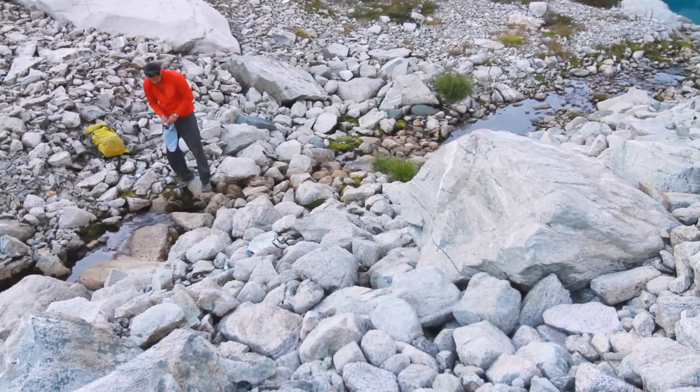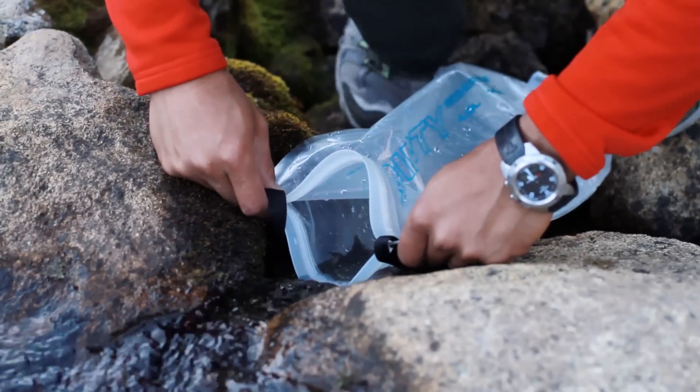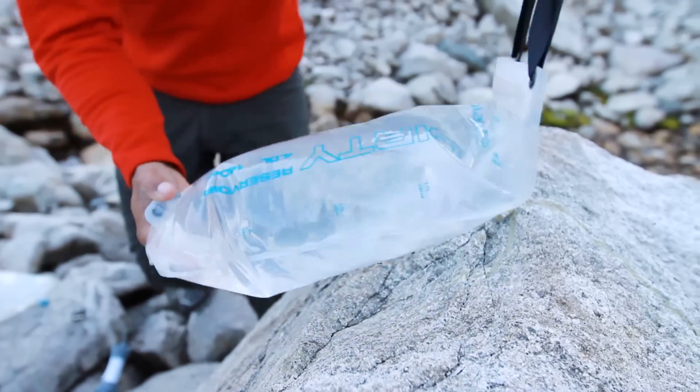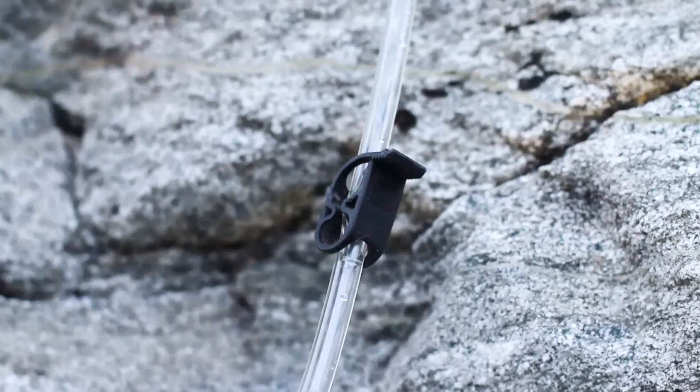Using the GravityWorks is incredibly easy. Begin by filling the dirty reservoir from as clean a water source as possible, then pinch along the length of the zipper to seal. Attach the quick-release hose to the dirty reservoir with the rest of the system connected, and release the hose clamp.